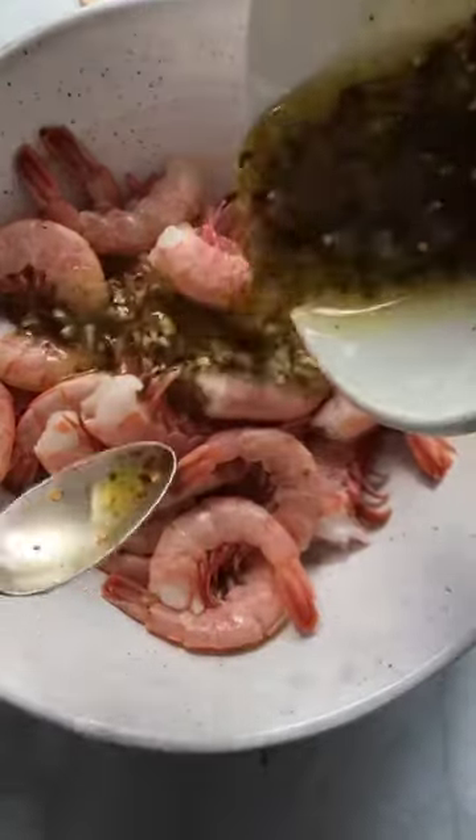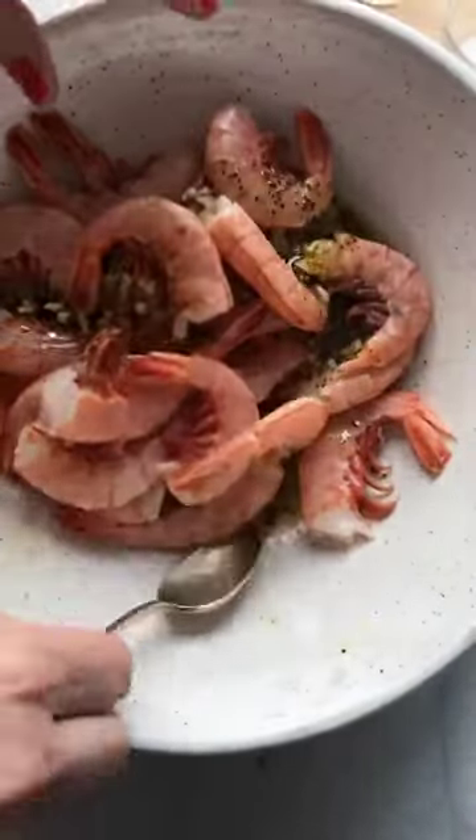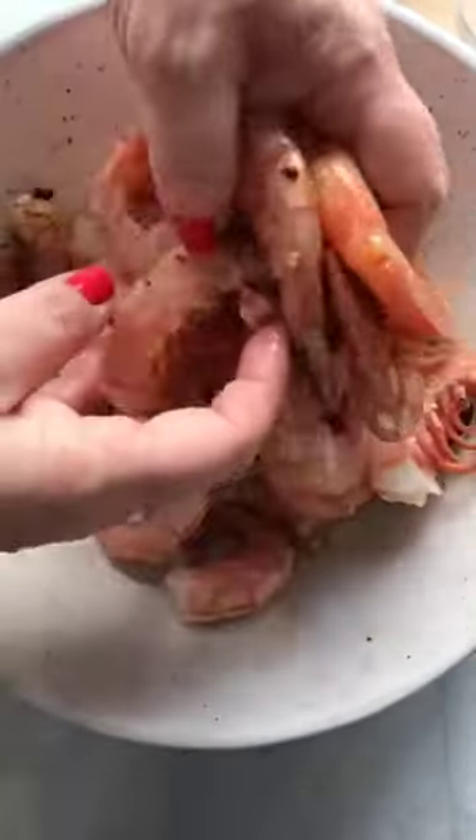We only do it for 20 minutes because that's all that it needs. And while this is marinating, let me get it mixed — I'm just going to use my hands. Let's get the cabbage cut and get the red onion chopped.